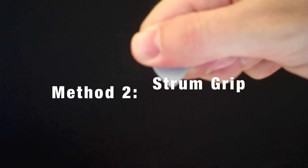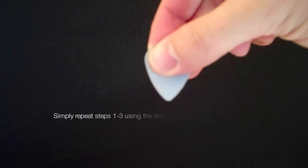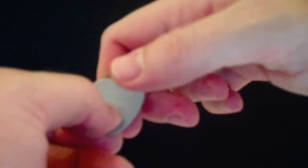Once you've completed these steps, you have nature's perfect grip for soloing. Now, if you want your pick to have more give — as in the case where you are playing light chords — you'll need to create more space for the pick to move. In that case, you can use the same three-step process just explained, except that you use the first nook of your finger instead of the second.